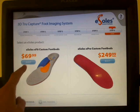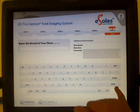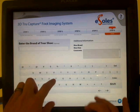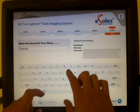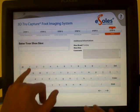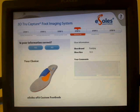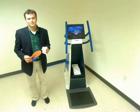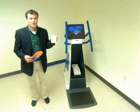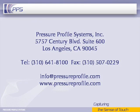Now I choose the product that I want and I enter some optional information about the type of shoe I will use my insole with and what shoe size I choose to wear. Using the information printed on my ticket, my custom insole can be assembled right in the store.